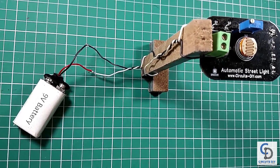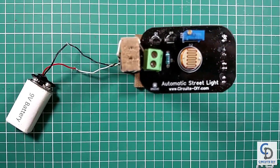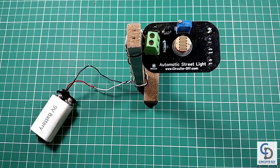Hello, in this tutorial I'm going to show you how to make a simple automatic street light circuit by using transistors. So let's get started.